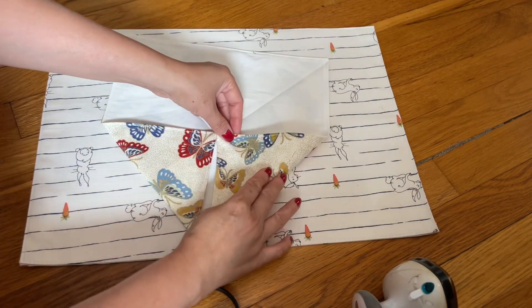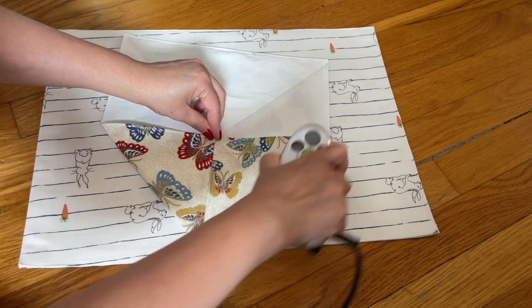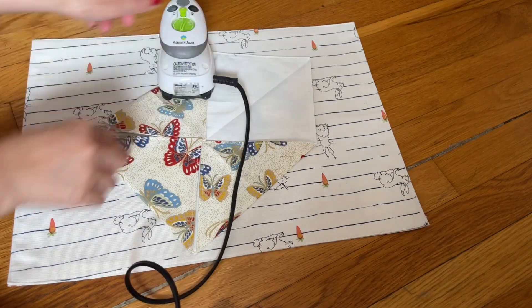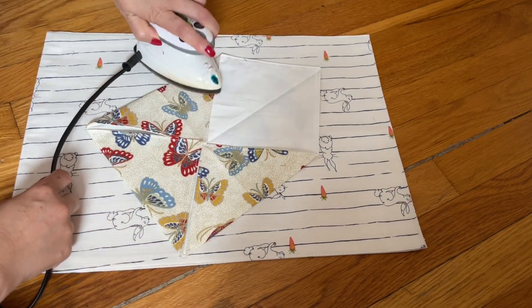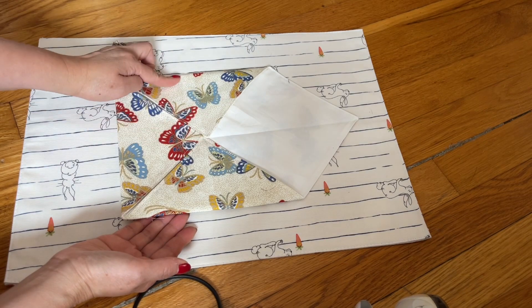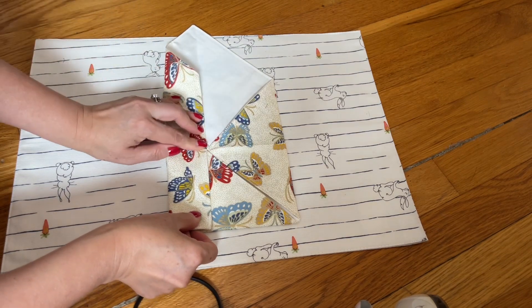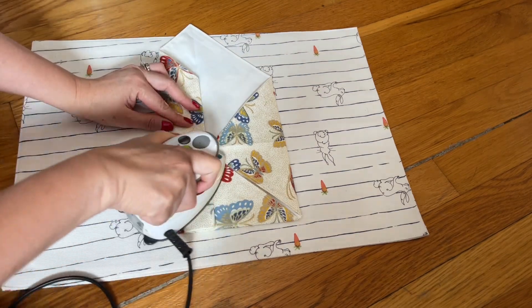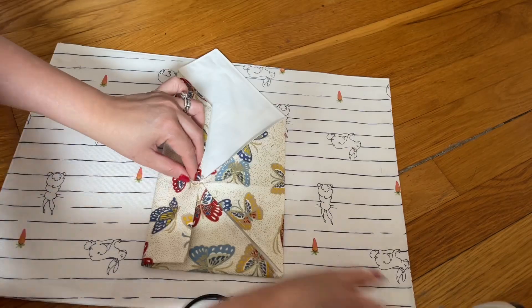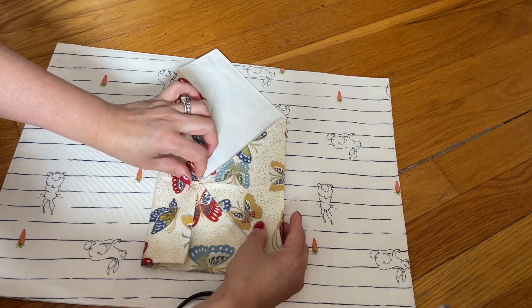Bring this side in, then this side, and then on this side. The top one right here — you don't have to do anything. All you need to do is bring the right side in to the middle, and then the left side to the middle. Put your finger there so nothing moves. Make sure you line everything up, then move the other side in. Make sure you put your finger here so it won't move.